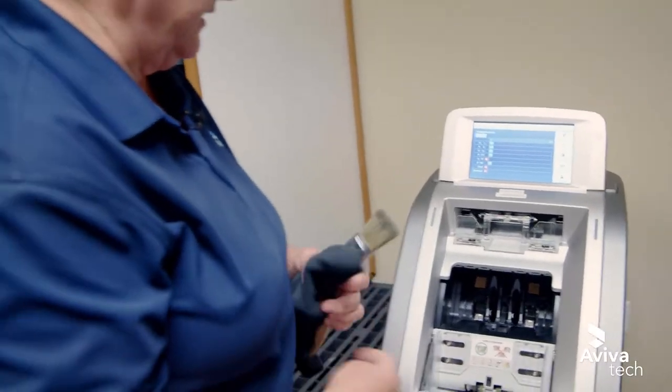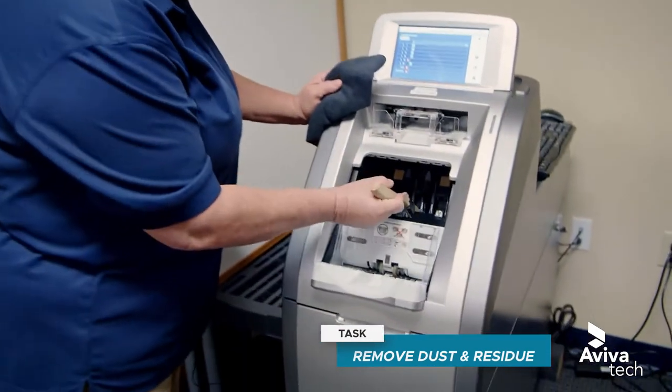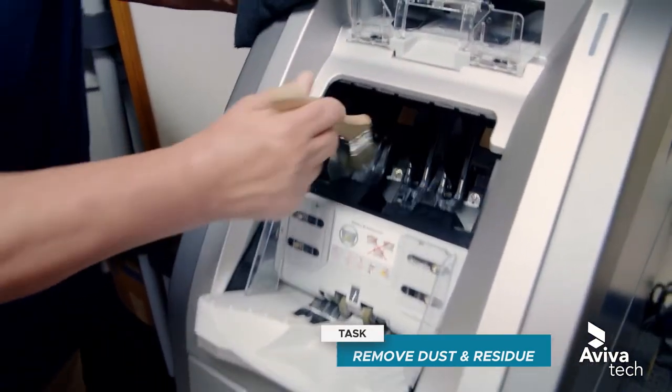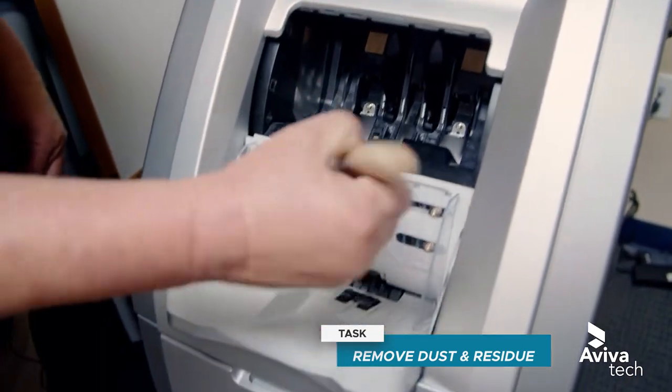We do have flat sensors in here that need to be dusted off. In the input or output module we can just hit that with a paintbrush or with a lint-free cloth. Same thing with the front here.